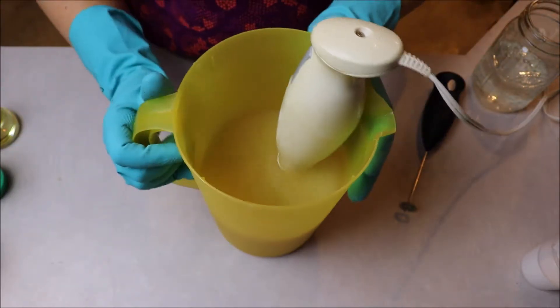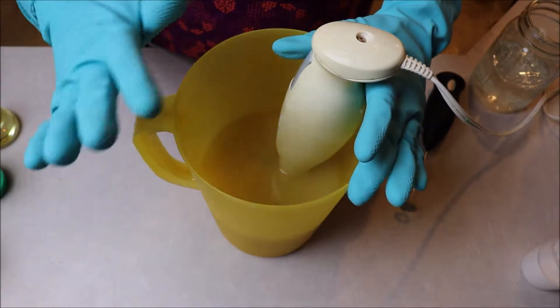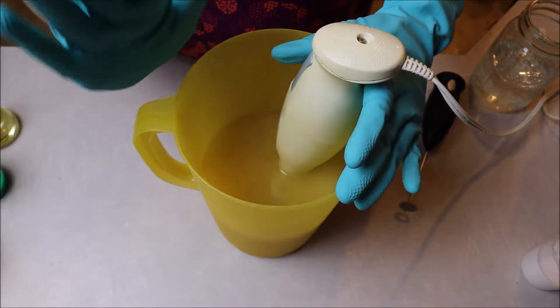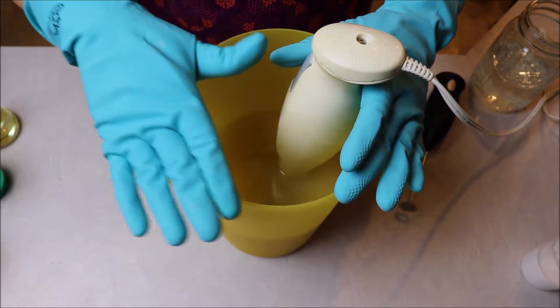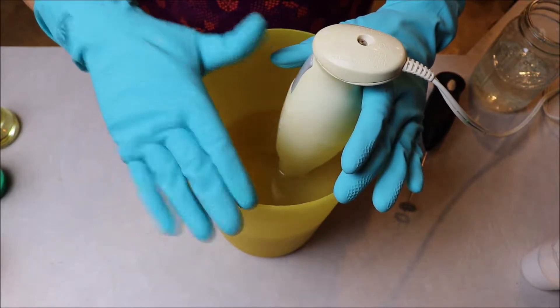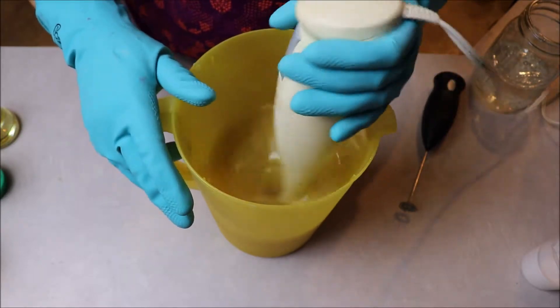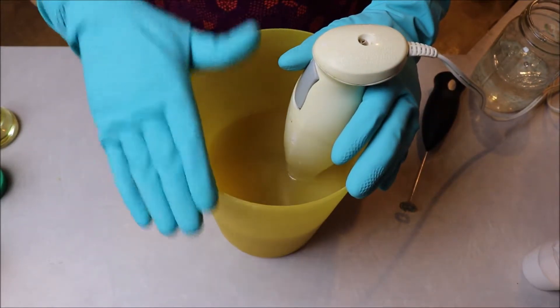In this pitcher I have my oils: olive oil, castor oil, shea butter, unrefined shea butter, coconut oil, and organic fair trade palm oil. All of the hard oils have been melted, everything's been mixed together, and I've let this come back down to room temperature.